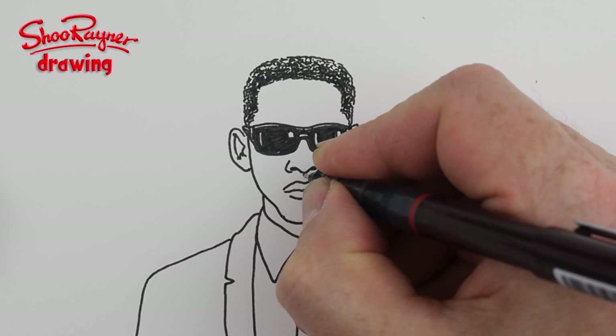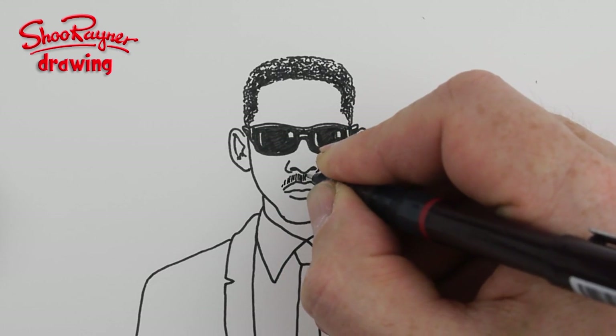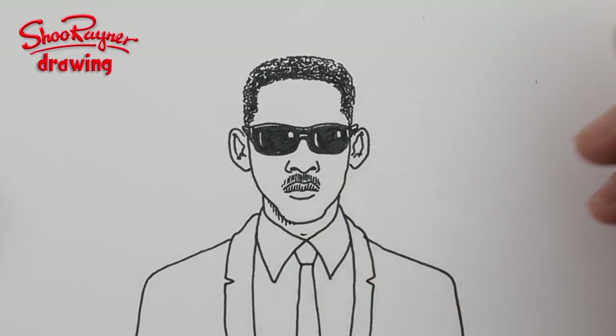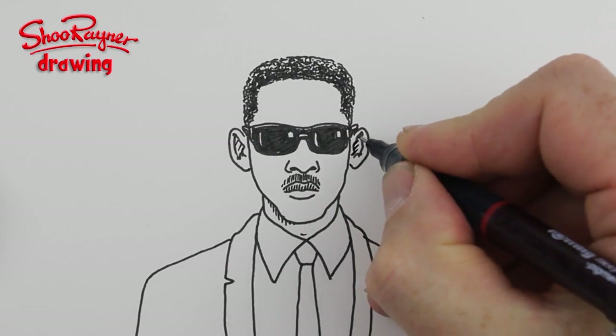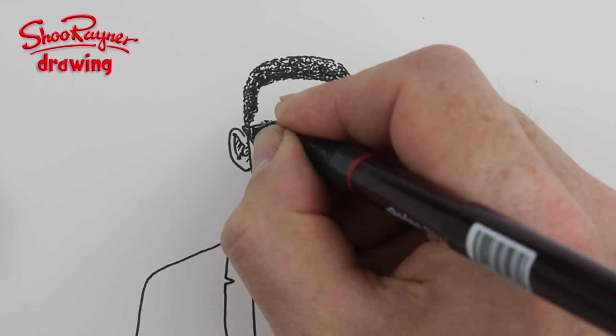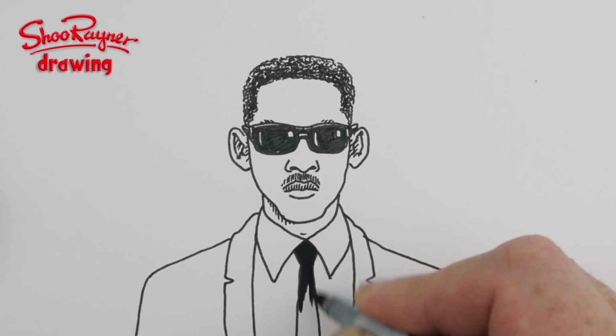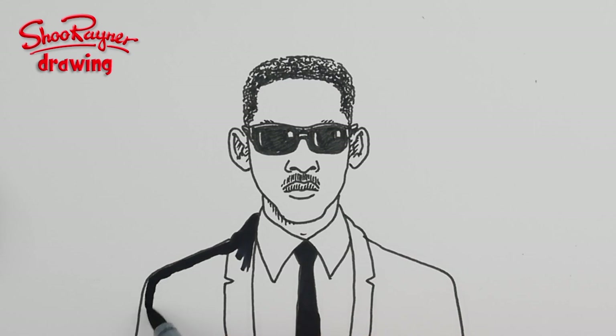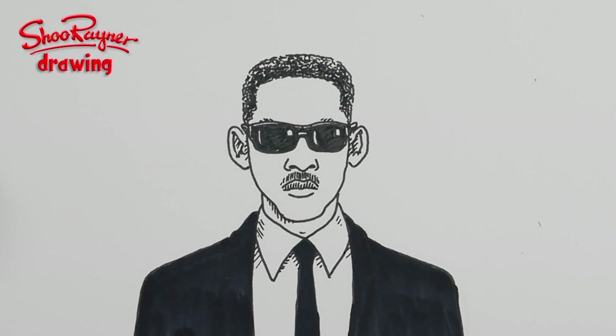I'm going to put some moustache on the top lip and a little bit of shade in that top lip there as well. And a bit in his ears — I'm just going to take them back. The eyebrows just showing above. Shading his tie and his suit, just to make it very kind of graphic. And I'm going to call that it.